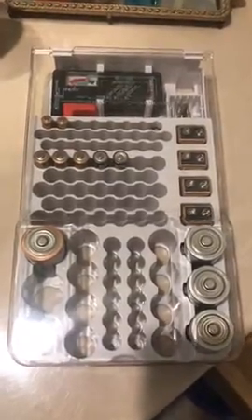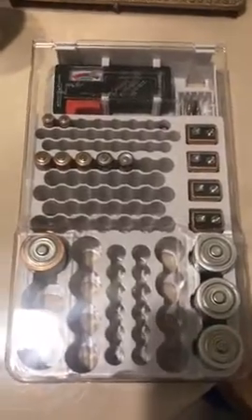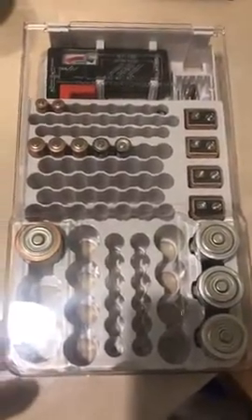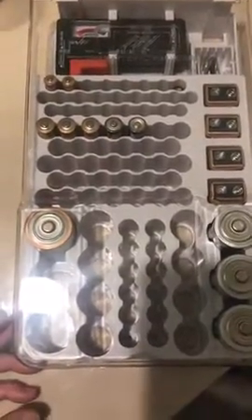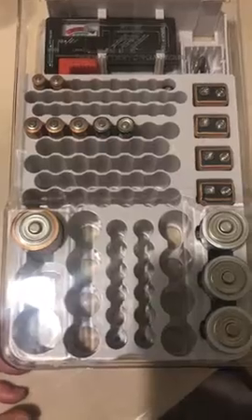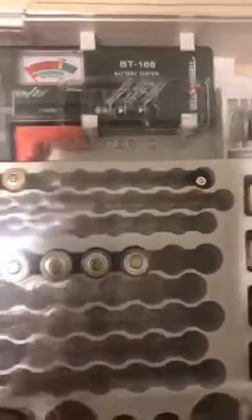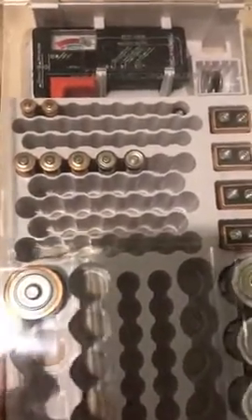I just received this battery organizer and it is the second one that I bought. The first one was organized a little bit differently — it did have a slot for batteries that don't fit into any of the compartments. Like this battery here doesn't really fit in there, but it'll stay in there whether it's hung on the wall or laid down in a drawer, which is how I'm going to keep mine for right now.